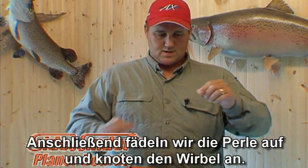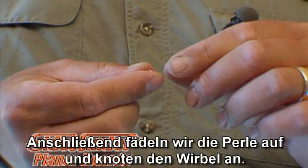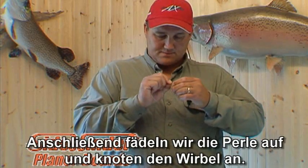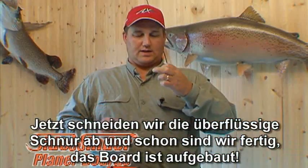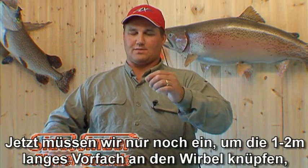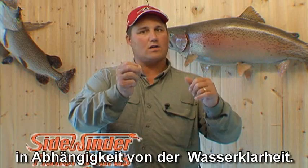Now grab your small bead, put the bead on, grab your swivel, tie your swivel on. Now take this end and cut it off. Now the board is rigged. On the back end of your swivel, put six to eight feet of leader depending on water clarity.